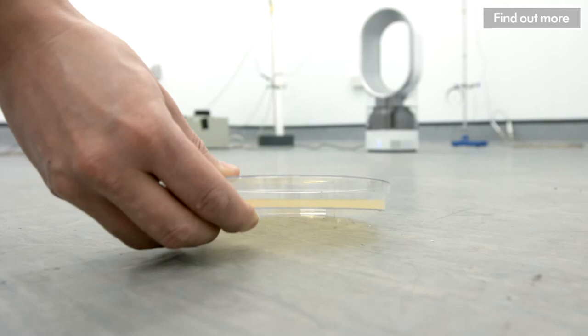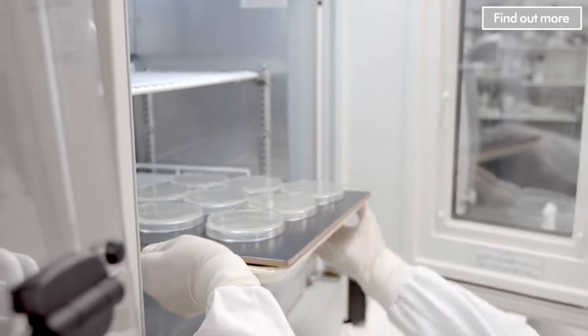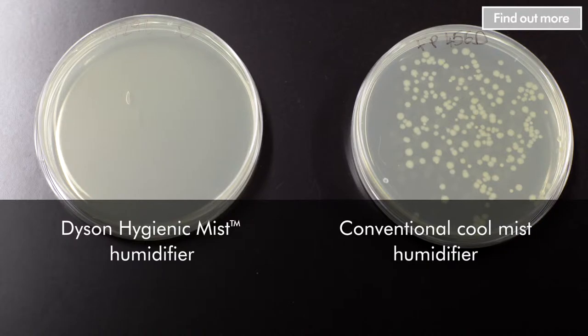When we run the same test with the Dyson Hygienic Mist Humidifier, the results are in complete contrast. Even though we inoculated the water with the same high concentration of bacteria, the ultraviolet cleanse technology ensures that 99.9% of the bacteria are killed.